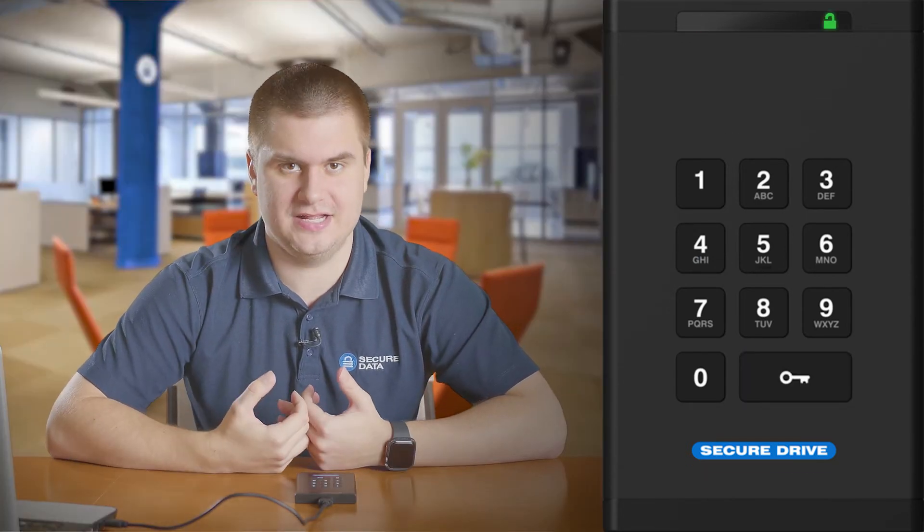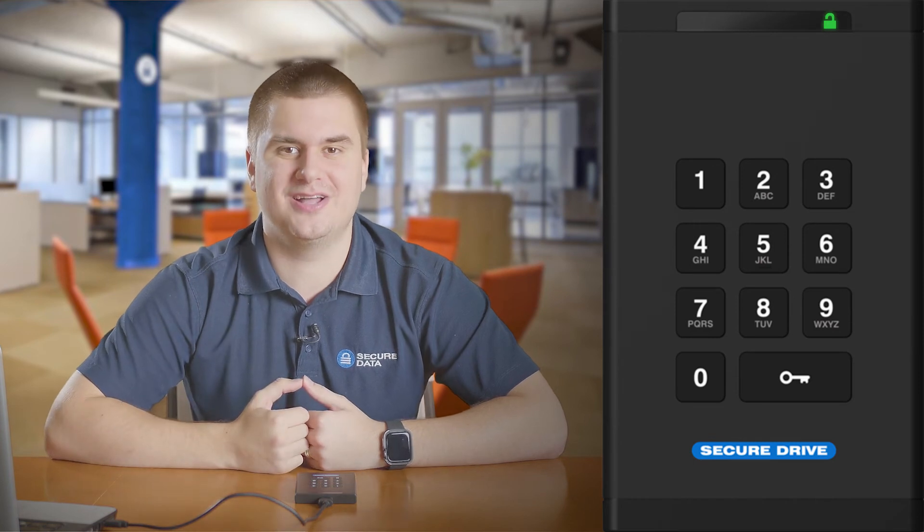The red LED will change to a green LED, indicating that the drive is unlocked. Your drive should now appear on your computer and you should be able to access the files on it.